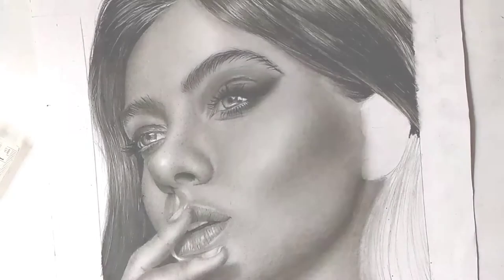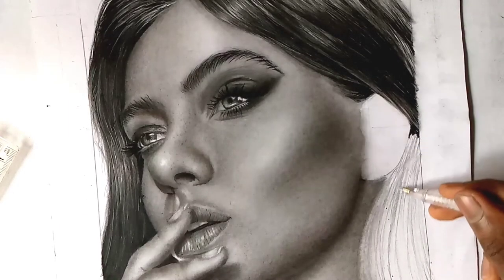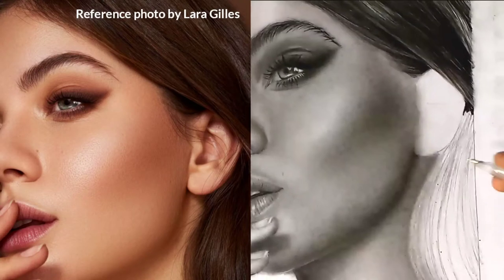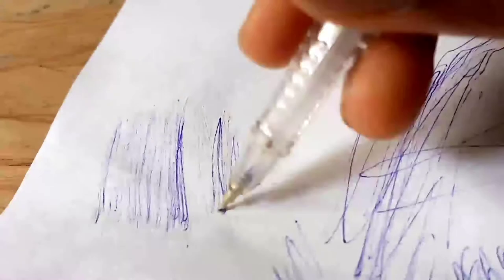So what makes this technique different from my previous technique is that I will be using a pen to draw the hair. I mean an actual pen. And this is what makes it so weird — it's not every day that you see someone use an ink pen to make a pencil drawing.